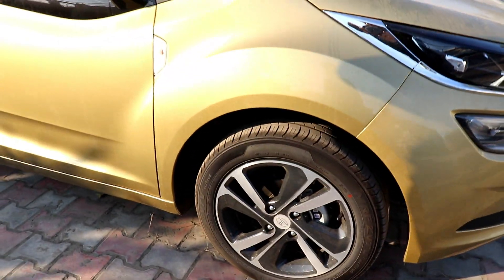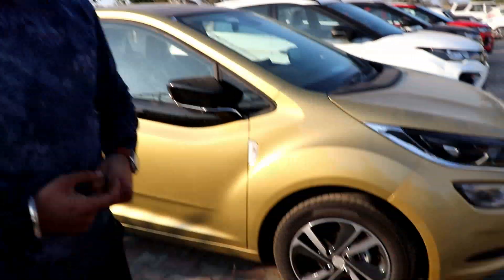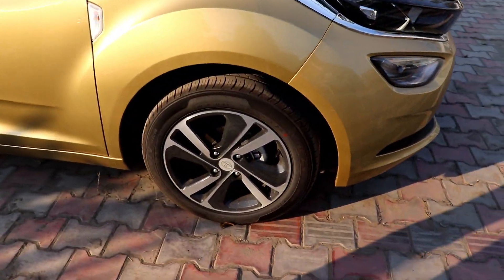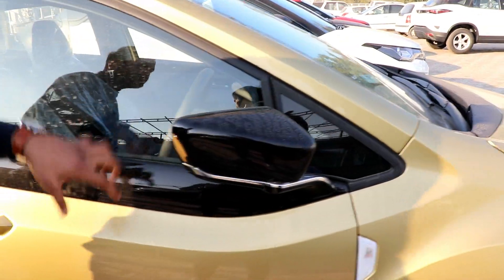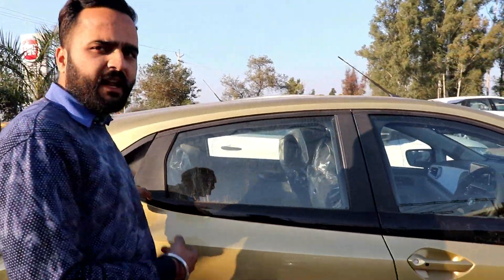There are four variants: XE, XM, XT, and XZ. After that, the XZ optional is a dual-tone variant in which the roof is black. On the side, there is proper black finishing called piano black finishing — the car's side belt is fully covered with it.